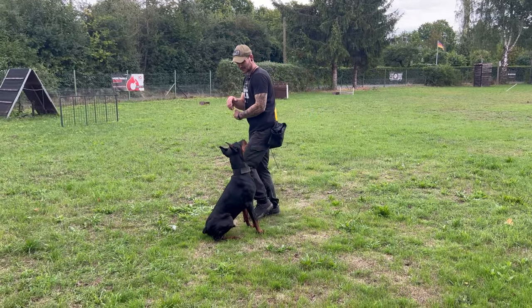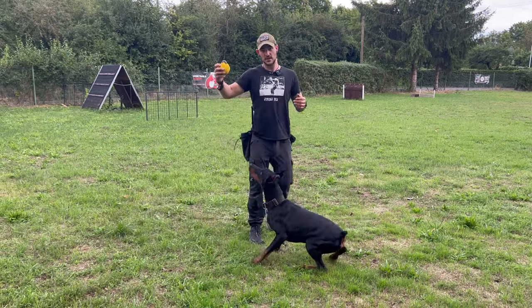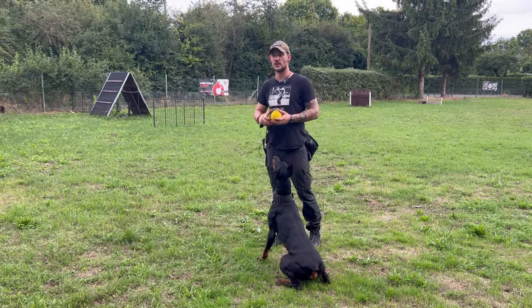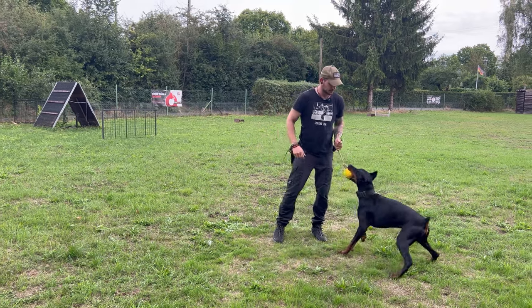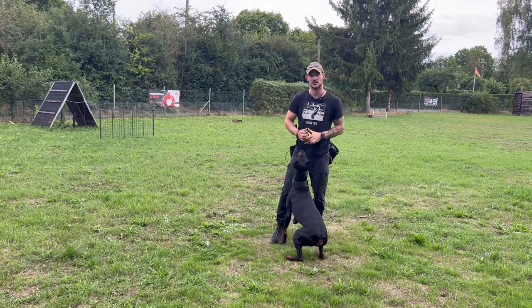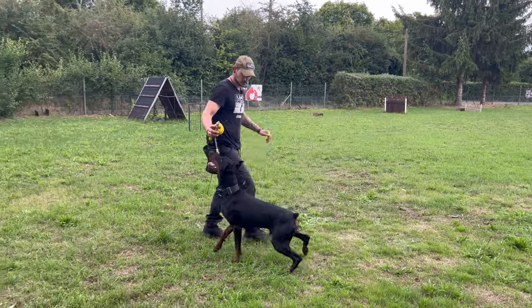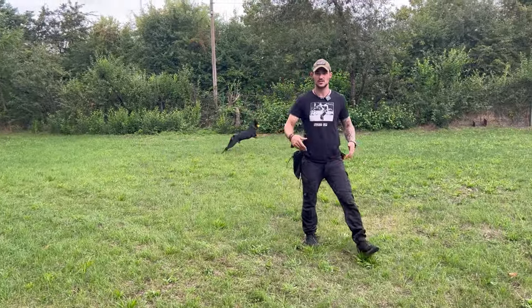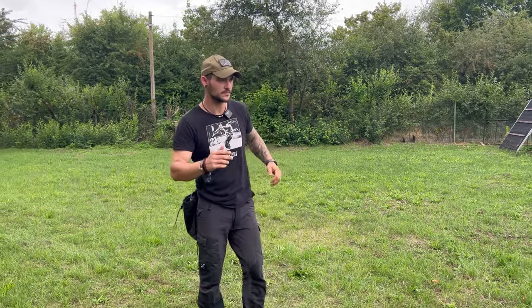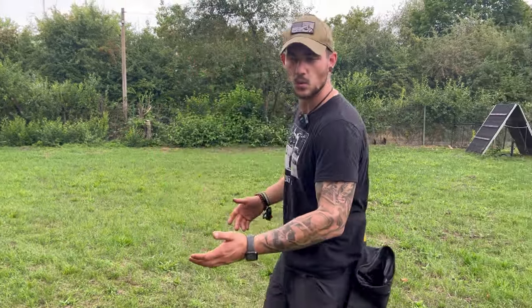These are two things that would work with him. Another thing we can try is a higher value reward — the ball — but I've got to be careful training with the ball because otherwise he will get very high in drive and then he stops concentrating. So we do the same thing in motion: sit, and when he sits down pretty fast I reward. This is also something that works when we have a dog that doesn't want to work too much with food.